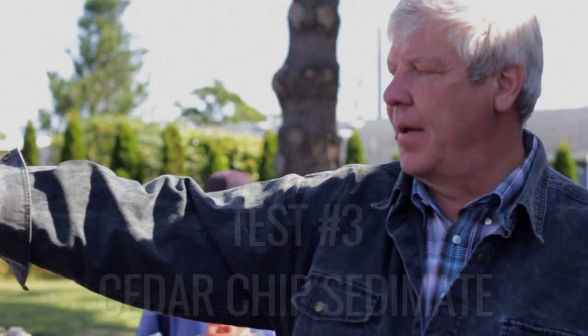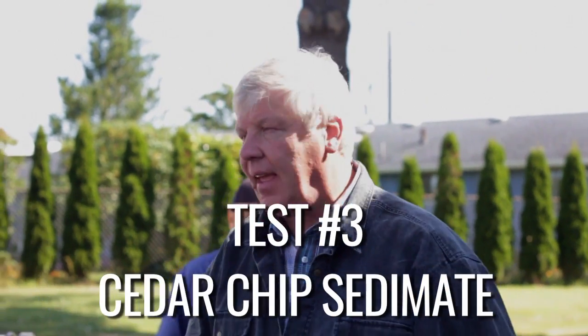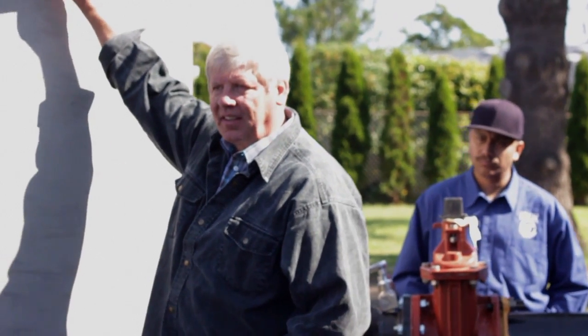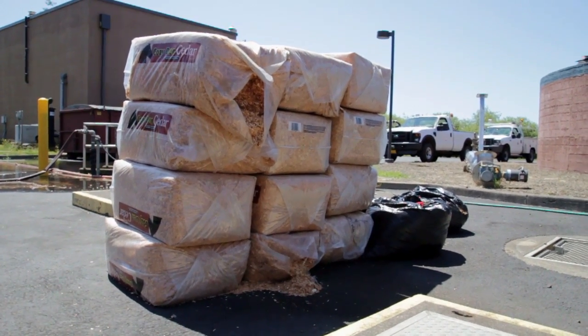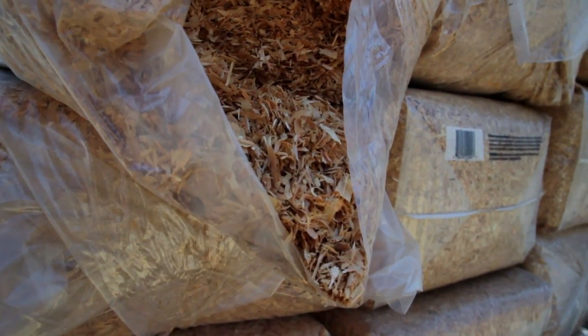Over here we have bales of cedar chips. We had the tank 70% full of solids. A lot of people have a problem that when they're pumping solutions it solidifies or clogs in the elbow. This system keeps it all stirred up and eliminates that problem.